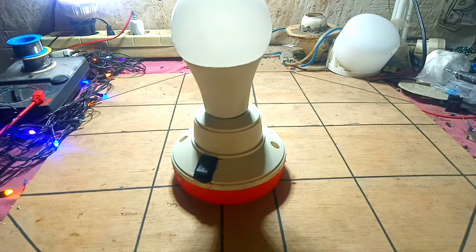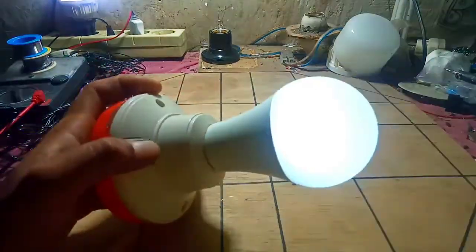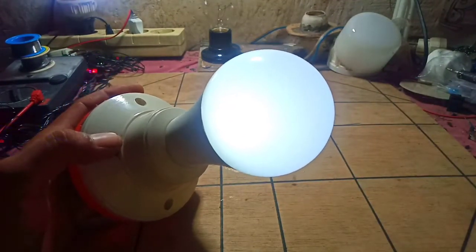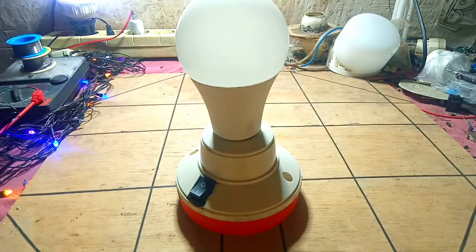Selamat beraktivitas, jumpa lagi dengan Nyali Lampu. Seperti biasa, di kesempatan hari ini saya akan membuat atau merakit sebuah lampu emergensi kembali teman-teman. Di video kemarin saya sudah membuat lampu emergensi seperti ini yang menggunakan baterai bekas. Lampu ini untuk penerangan teman-teman. Jika mati lampu ini sangat berguna. Tapi kali ini saya akan membuat lampu emergensi yang bisa mendeteksi uang palsu.